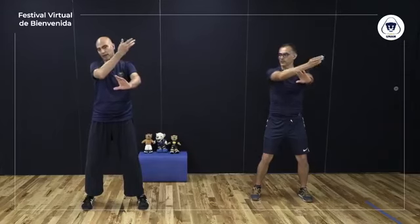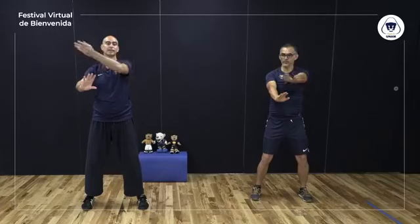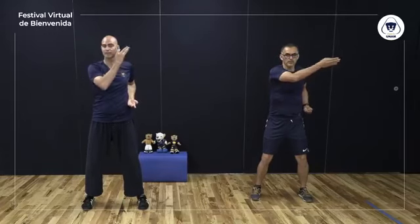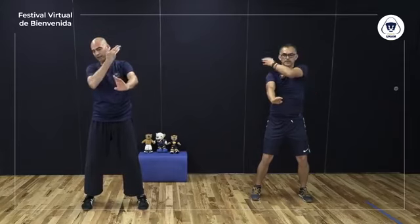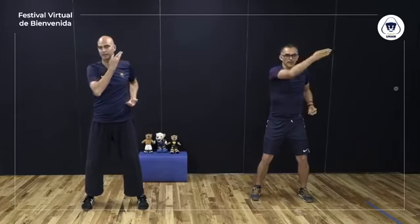Respiración. Mano izquierda, inhalar. Mano derecha, exhalar. Ambos brazos, inhalar. Abajo y al frente, exhalar. Mano derecha, inhalar. Mano izquierda, exhalar. Ambos brazos, inhalar. Abajo y al frente, exhalar. Último par: mano izquierda, inhalar; mano derecha, exhalar; ambos brazos, inhalar; abajo y al frente, exhalar. Mano derecha, inhalar; mano izquierda, exhalar; ambos brazos, inhalar; abajo y al frente, exhalar. Bajamos.